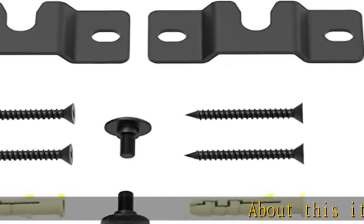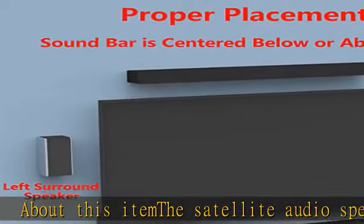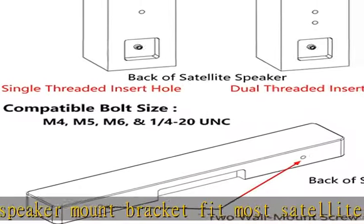About this item: the Satellite Audio Speaker Mount Bracket fits most satellite and bookshelf speakers, compatible with Vizio, Sony, Klipsch, Panasonic, Samsung, and more brand speakers.